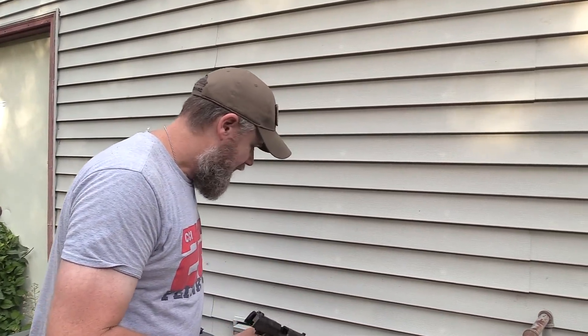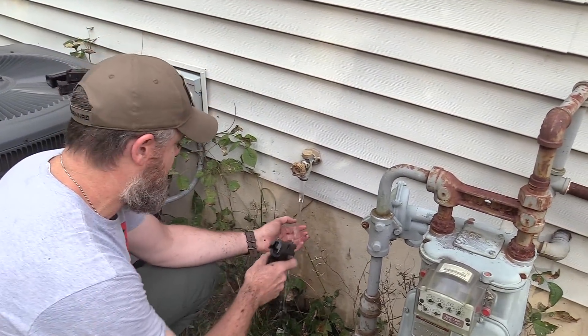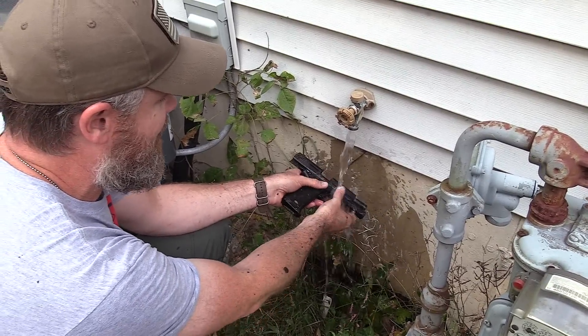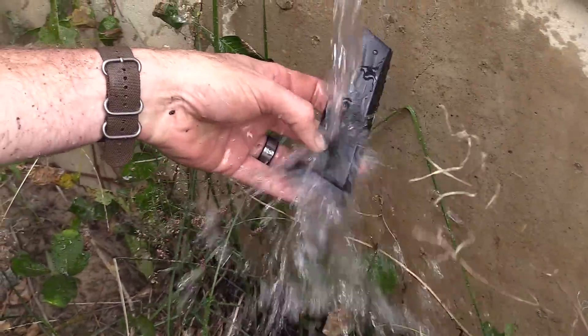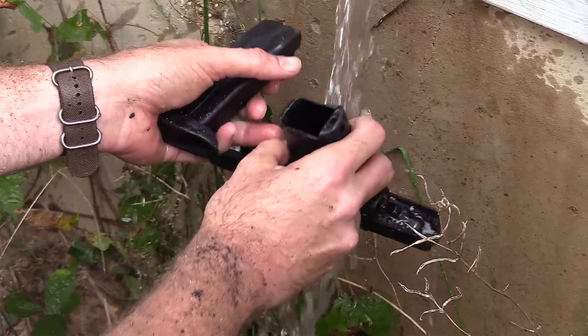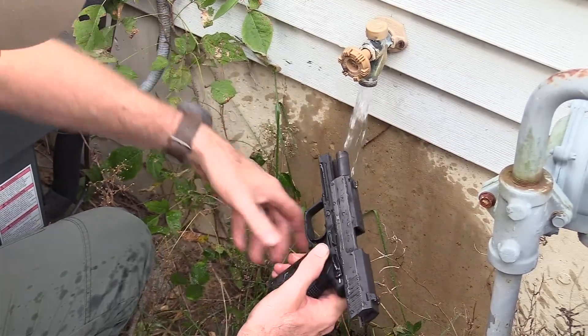We just started doing this — cleaning the guns off with the garden hose to see if we can return them to normal function. The HK seemed to be functioning pretty well already, but we'll hose the gun off. This isn't my house, so I don't care about the surroundings. Some guns just do not like to work in the absence of lubrication, so let's get it as cleaned off as we can, then shoot it some more.